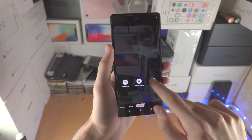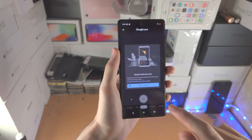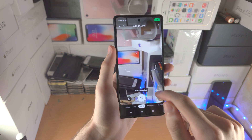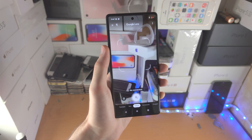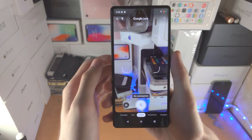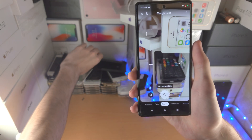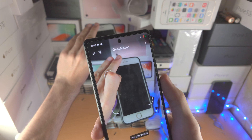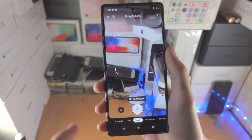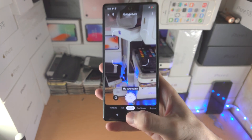Then in modes you have Lens. What this does — allow the permissions — is use AI to identify objects. If you look at a monument or object it will tell you what it is. For example, pointing at an iPhone, Lens would say it's an iPhone 6 and give you a webpage. You do need an internet connection for this. You can also use it for text translate and other features.